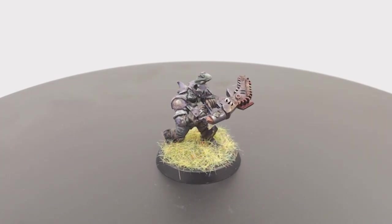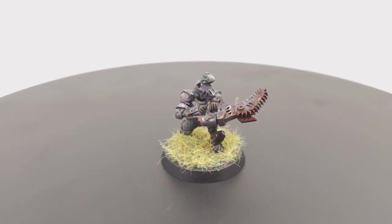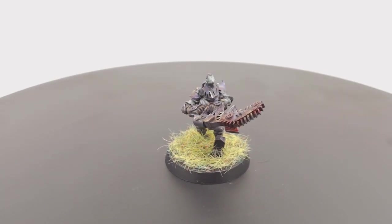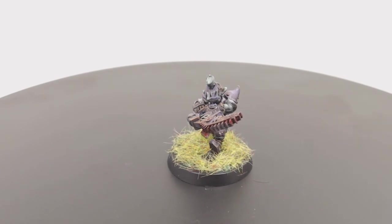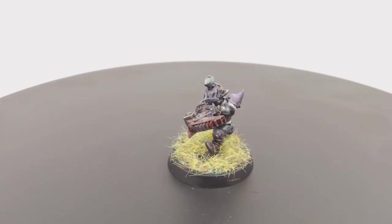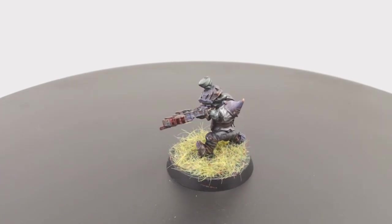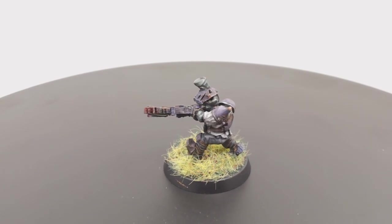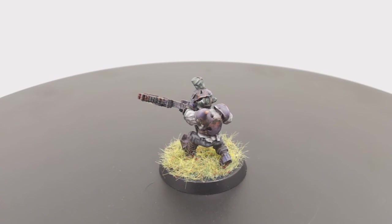After an oil wash and a matte varnish, this is what we've got: a very grubby looking goblin on a nice multi-flocked base, nice and simple. If you've got any questions please ask in the comments below. If you want to see more of what we do, hit like, hit subscribe, share with your friends, and we'll see you in the next one.